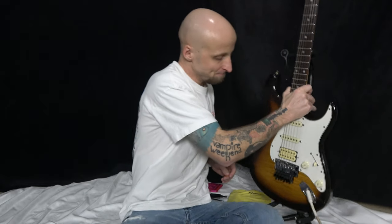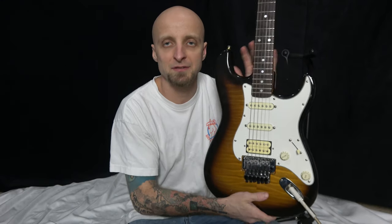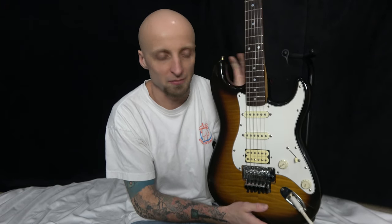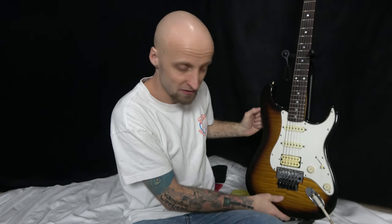Hey guys, this is Eric from Beaver Dam. Today I want to show you the fastest possible way to change out Floyd Rose strings — a floating tremolo. Floyd Rose is just a brand but it's kind of taken over the term. You hear someone say Floyd Rose, they're talking about a floating tremolo. You'll find them on Schecter, Fender, Jackson — all kinds of different guitars, made famous by Van Halen.